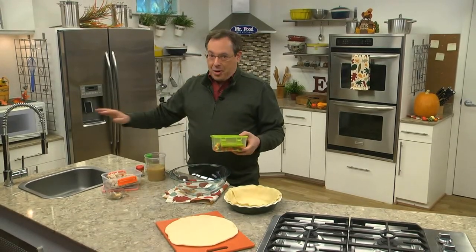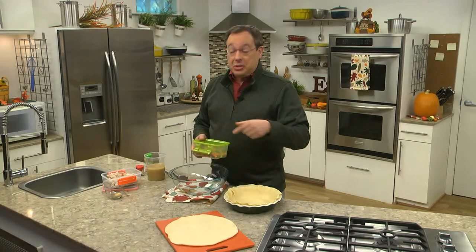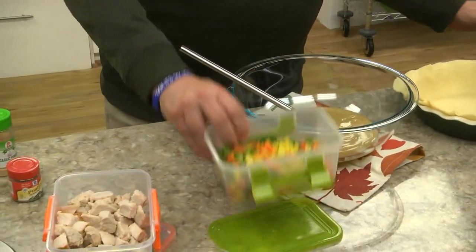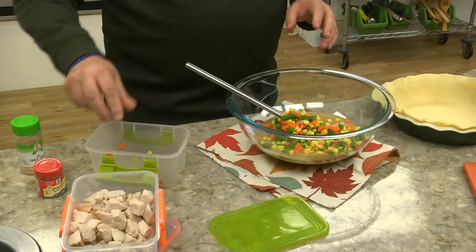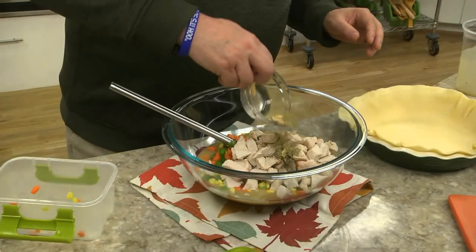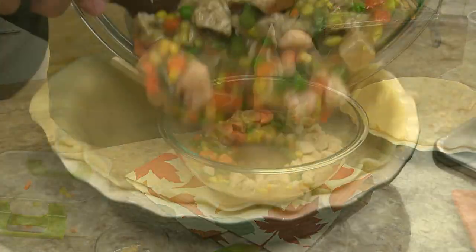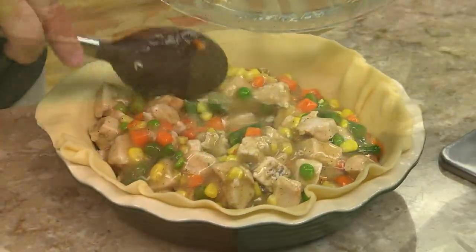And after you're done and you're putting away your leftovers, keep this simple recipe in mind. It's a holiday special pot pie that turns leftovers into gold. We start by combining some gravy, mixed vegetables, a good amount of cut up turkey — and that can be white meat or dark — and a few seasonings in a bowl.